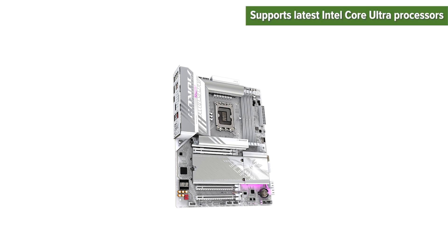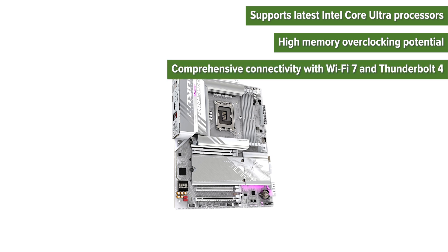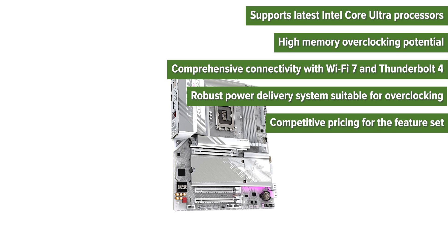On the pros side: it supports the latest Intel Core Ultra processors, offers high memory overclocking potential, comprehensive connectivity with Wi-Fi 7 and Thunderbolt 4, a robust power delivery system suitable for overclocking, and competitive pricing for the feature set.